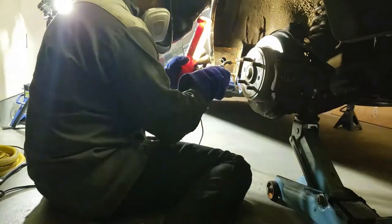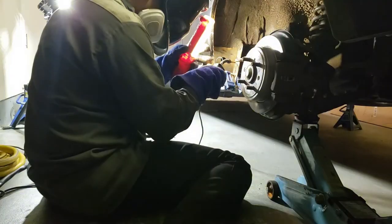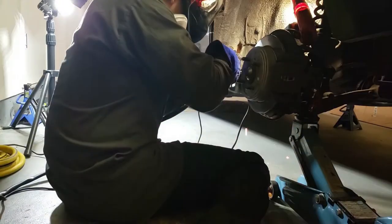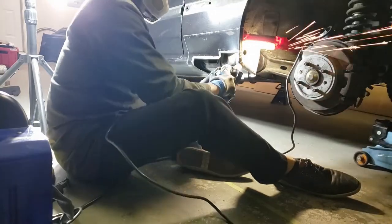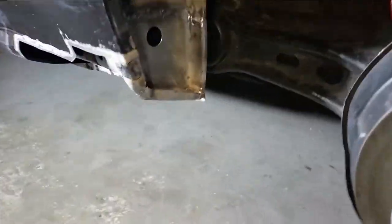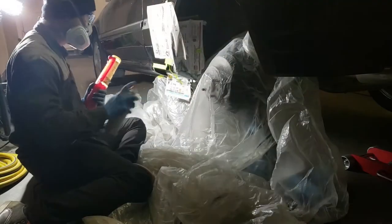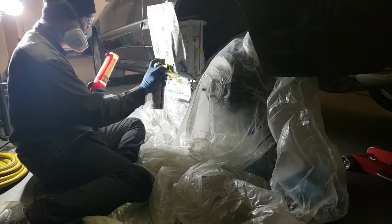Now it's time to weld the panel in place. Here's what the rear panel looks like after it's all welded and grinded. I'm using weld-through primer to paint any of the exposed metal in the back of the rear panel.